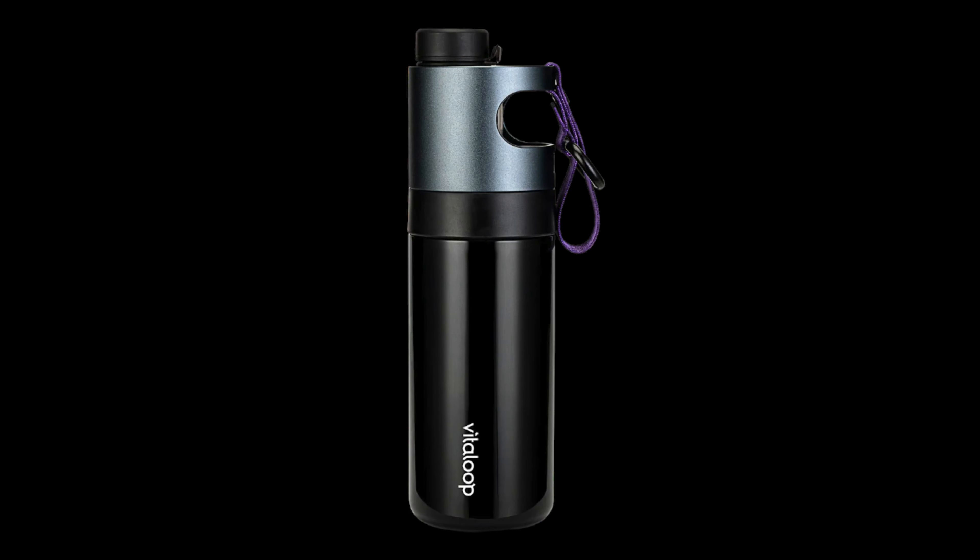Hey, what's up? Mark here from the Backpacking Gear Net and today we're going to talk about the Vitaloop Outdoor Water Filtration Bottle. For full disclosure, they sent me the bottle for free. I didn't have to pay for it and I'm not getting paid to make this.